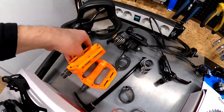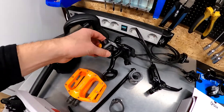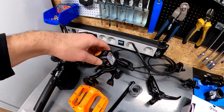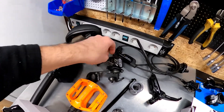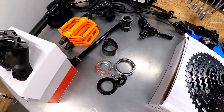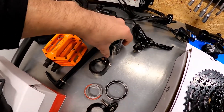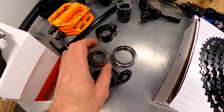You can see the pedals, matching the color of the frame. Here is the front light from Magic Shine — it is a very powerful one, five LEDs, the power is almost three and a half thousand lumens. Small pieces: you can see the clamp for the seat post, some spacers for the stem, and here is the headset system with the bearings.